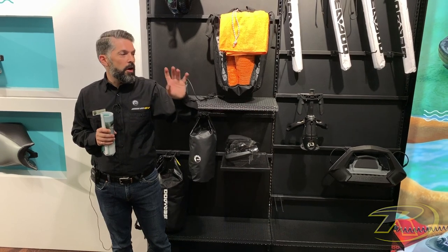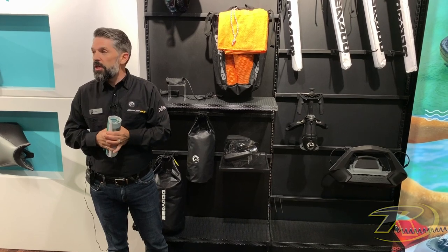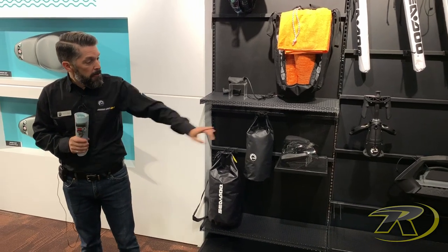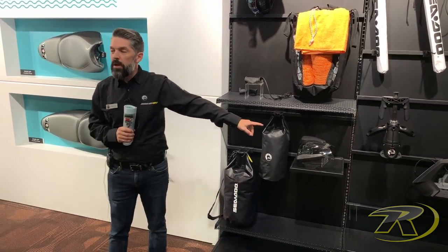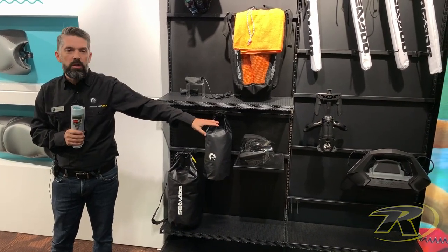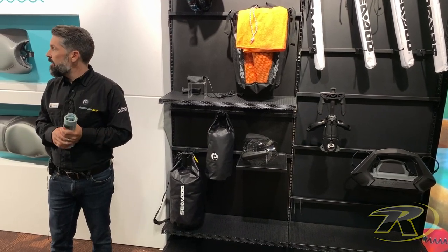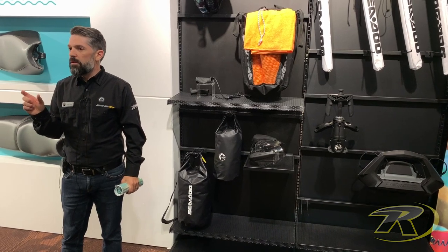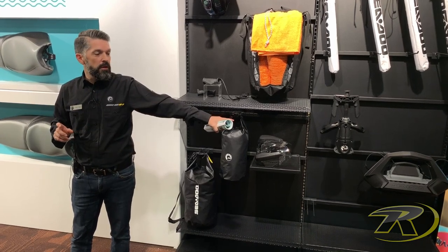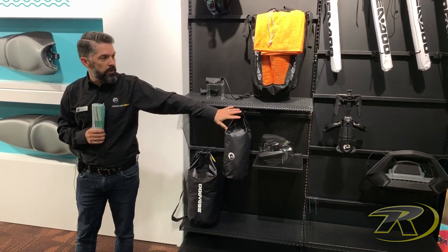The updated ski pylon model is on the Link table in the back, where you'll be able to see the differences from the previous model. Also, the wakeboard holder shown here is just a reminder that it will now also fit the new unit as well. The only difference — which you'll see in the accessory catalog — is different brackets because of the shear line and bumpers being slightly different, and a different mounting system. But the mechanism and the holder itself are the same.